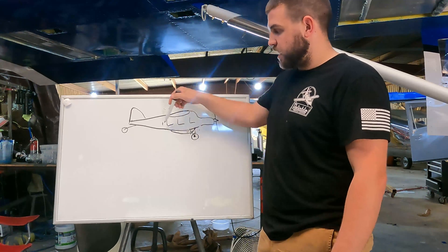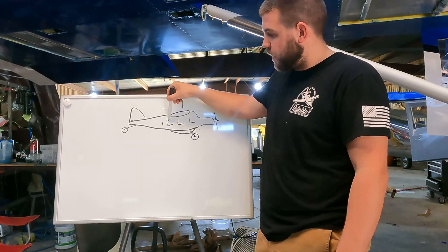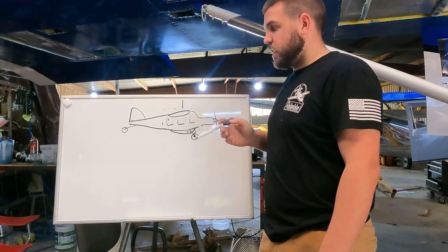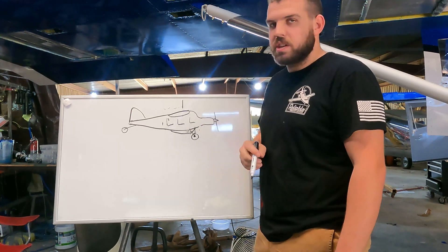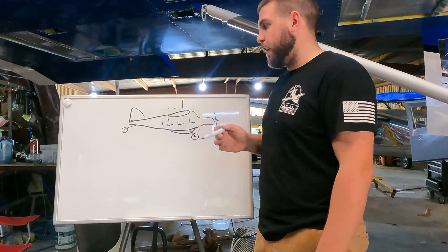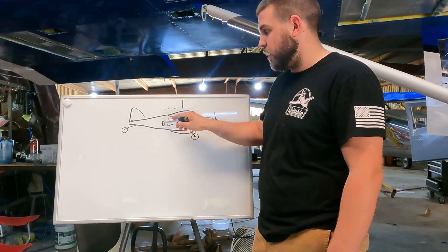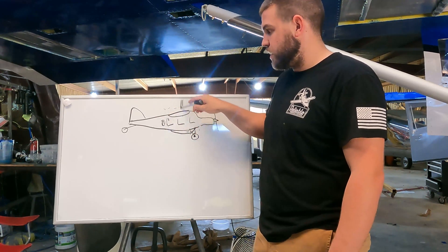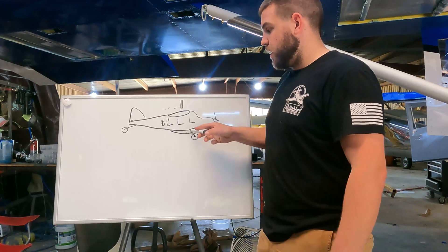First, this is a six-place airplane. By the time you throw six people in here with people all the way in the back row, your CG is already approaching that aft limit. Then say you have that 20 or 30 pound toolkit, plus each person has a 10 pound backpack — now you've got another 100 pounds of stuff that all have to go in the back. The distance from behind the back seat to where the CG is supposed to be on this airplane is actually really big. Hence the belly pod.